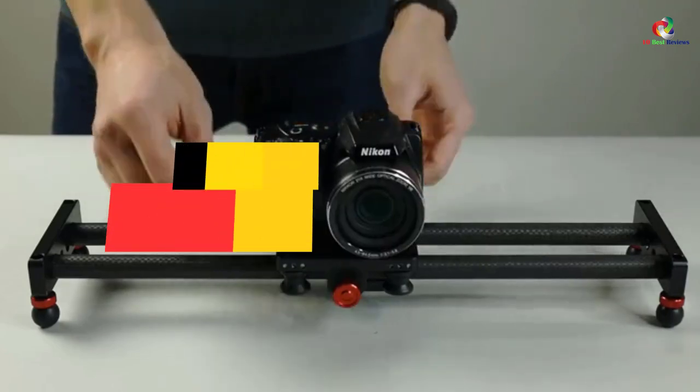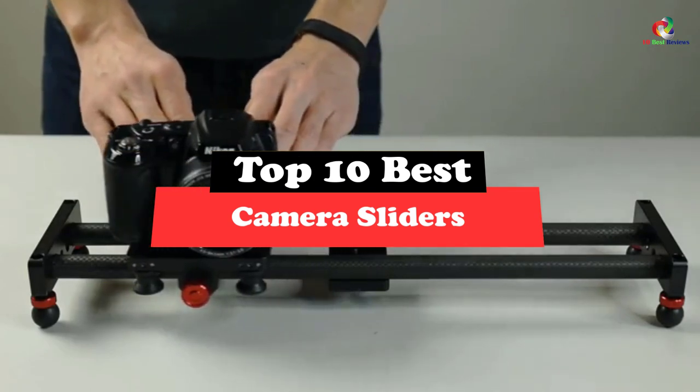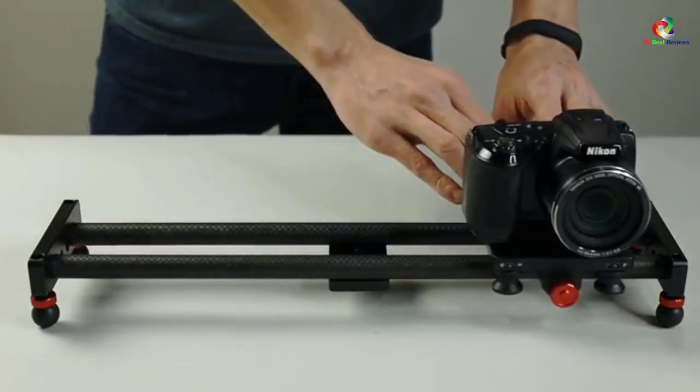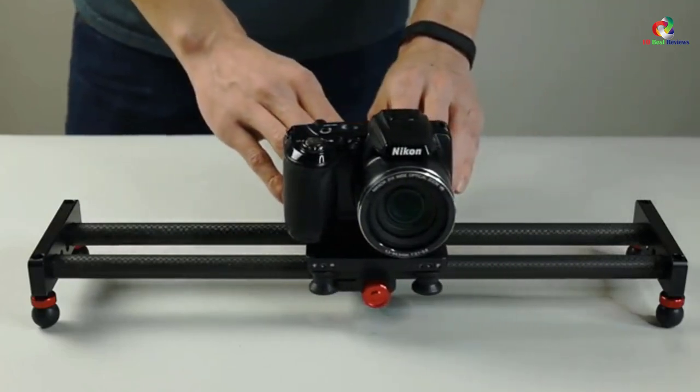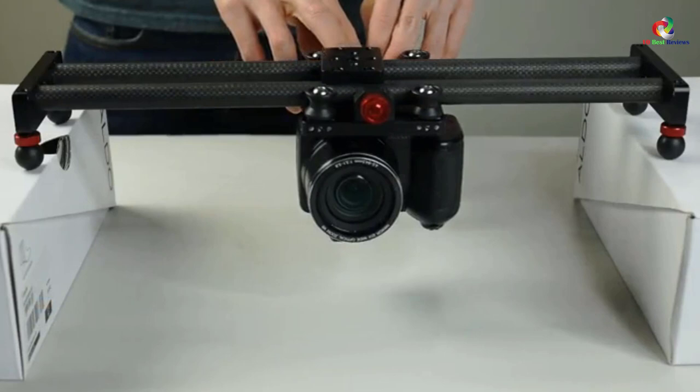Today's video is on the top 10 best camera sliders. Through extensive research and testing, I've put together a list of options that will meet the needs of different types of buyers. So whether it's price, performance, or a particular use, we've got you covered.